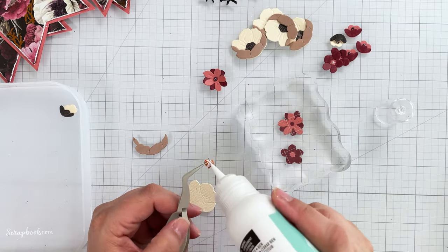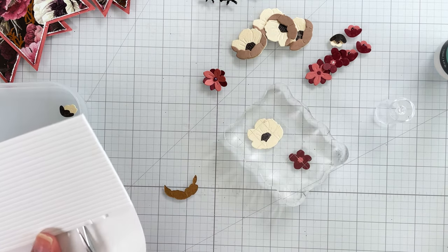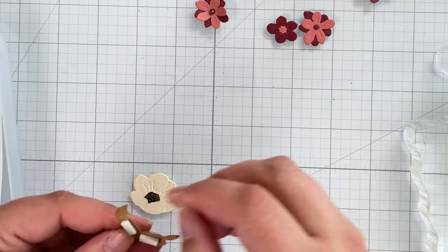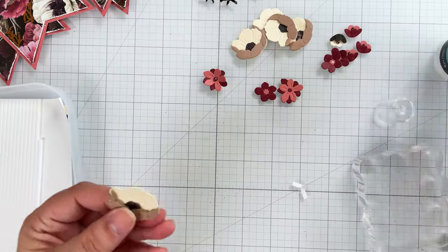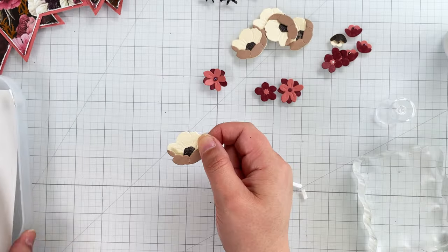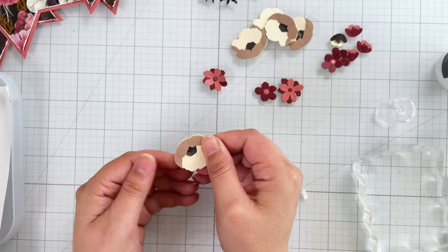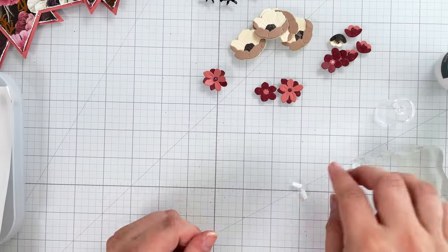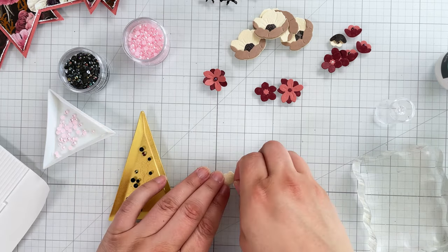The white flower gets the black center glued on. Then I adhere the top layer with a bit of foam adhesive, keeping it toward the center of the flower. I line up one corner and stick down this layer, then add a small dot of liquid adhesive to each corner of the top layer and pinch it down for a few seconds. This creates a more realistic dimension, curving just like a real flower. This final flower gets the same treatment, just on a smaller scale.